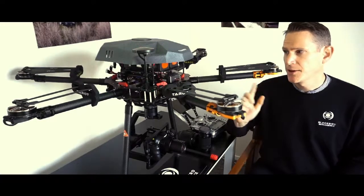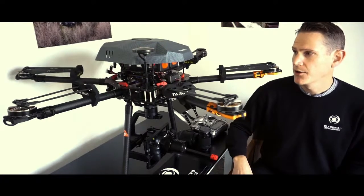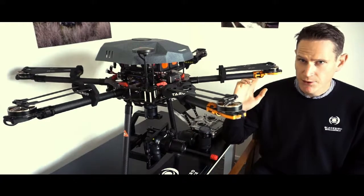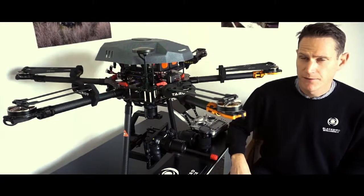We find that the Pixhook gives a much broader range of controllability and customization with the builds that we do. To have a gimbal that integrates directly into that flight controller is a massive advantage for us.